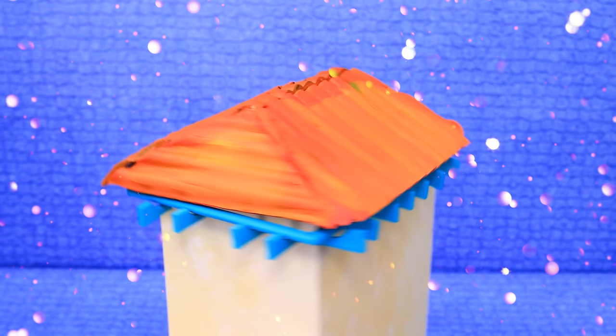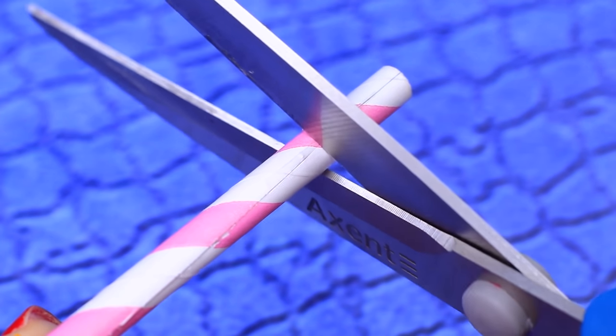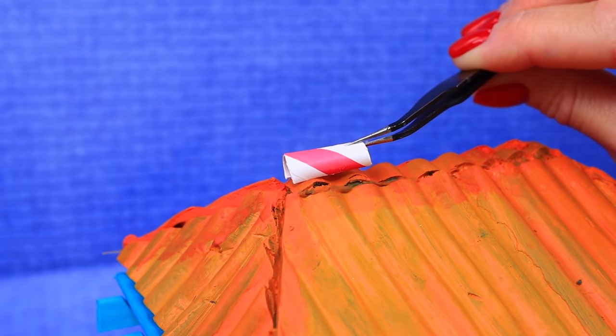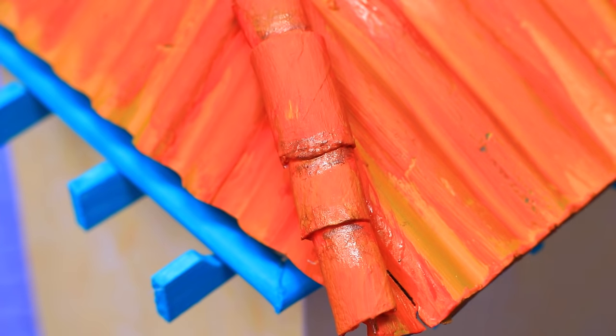Now the roof is not gonna leak. Cut straws like this — we made small cylinders. Put them along the attachment points and highlight them to match the roof. Ready!